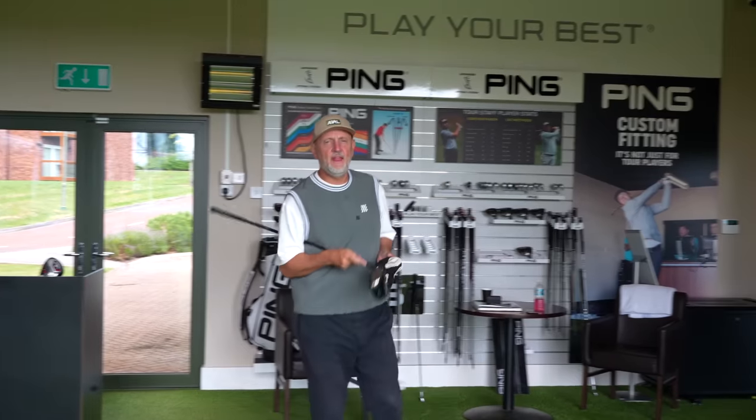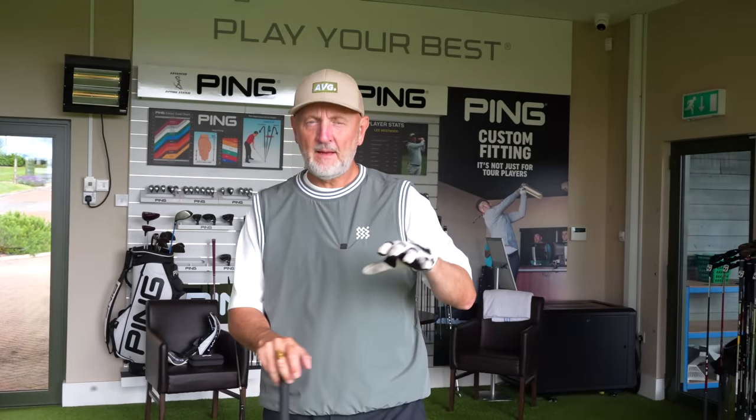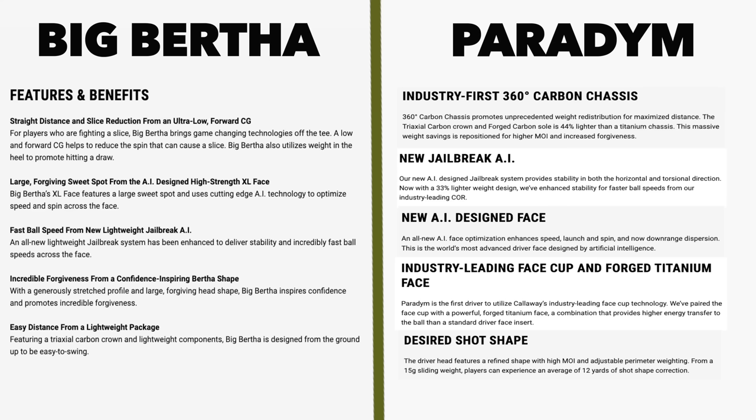Shaft in, and before we go any further, this is all going to be about data. We're indoors at Cardin Park's custom fit facility. I'm going to be using TrackMan to get the data we require to separate these two in terms of performance. The key separators are going to be on screen, along with a detailed specification description of how Callaway says these two clubs differ.